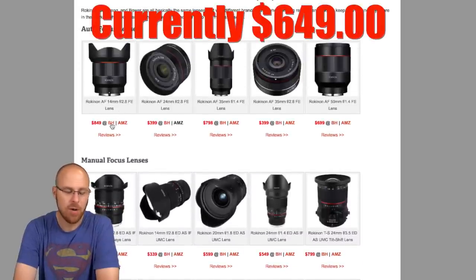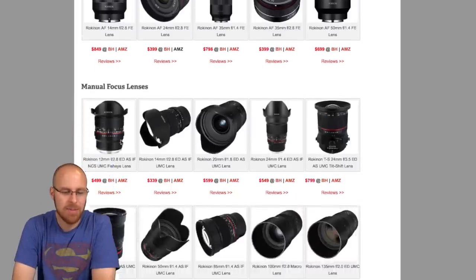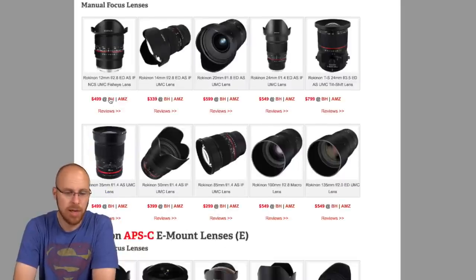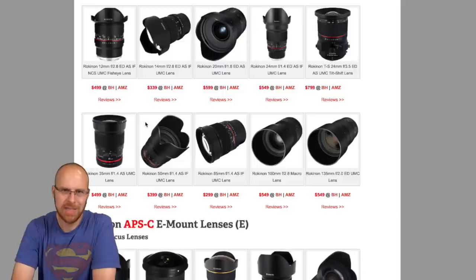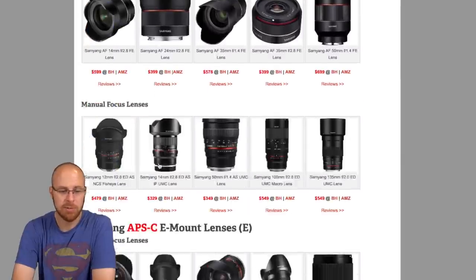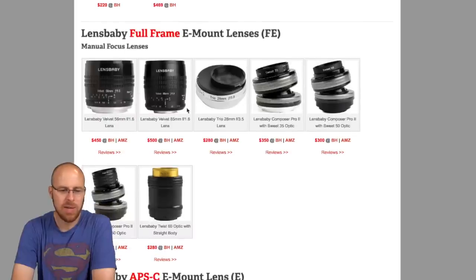It's listed at $850 here but if you go on the website it's always on sale, usually hundreds of dollars off. So keep that in mind when you're looking at these prices — be sure to click on the link to check the latest prices. And check the reviews, because some of these lenses might not work for your particular use case. The reviews might say this lens isn't great for astrophotography or whatever, so be sure to check those out.